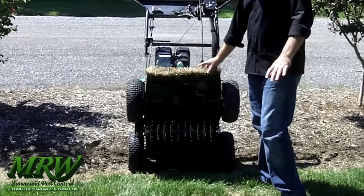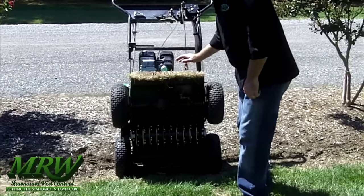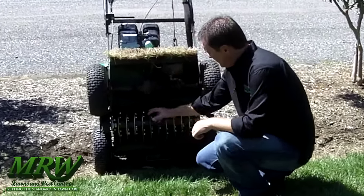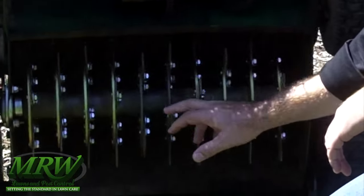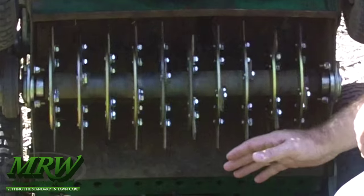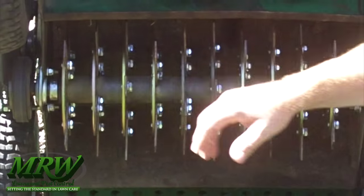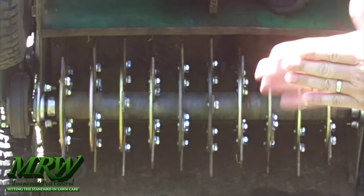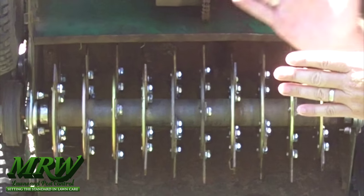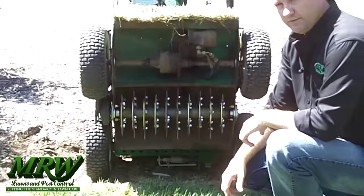This is our slice seeder machine. After we've got the lawn aerated and seeded, we run across it with this renovator. It's a set of fixed blades about an inch and a half apart. They spin around and cut into the soil about a quarter of an inch. What that's doing is pushing the seed into the ground and making more or less cornrows of little grass seed to grow and fill the lawn in.